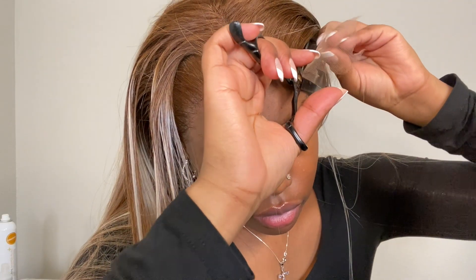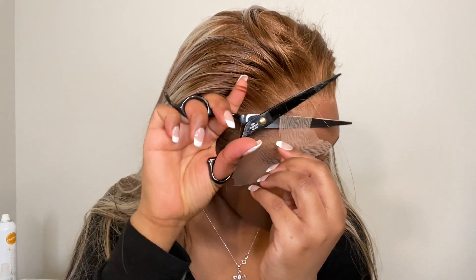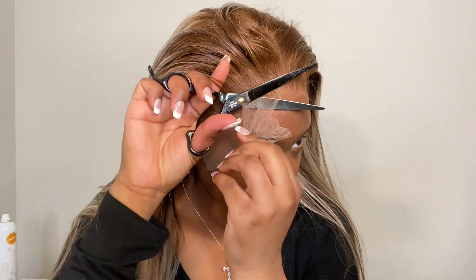I thought I lost my footage — I went into my phone and didn't see any of it. Hopefully y'all can buy me a camera because I'm not about to keep dealing with this. My phone be stressing me out! I got my shears and I'm going to cut jagged edges so it doesn't look straight — when you cut it straight it really looks like a helmet, and you don't want that.